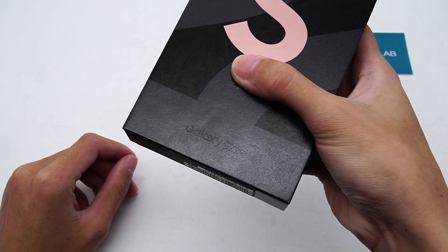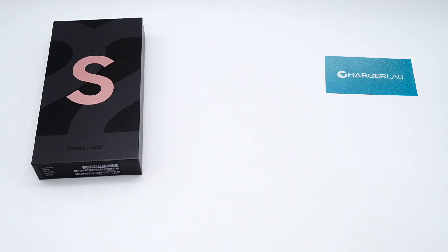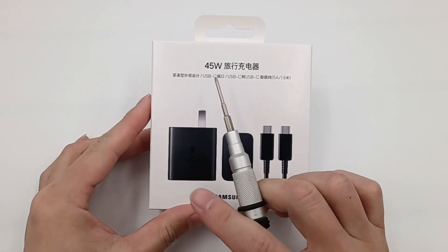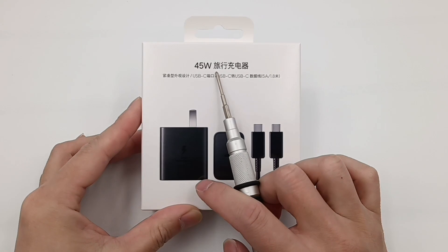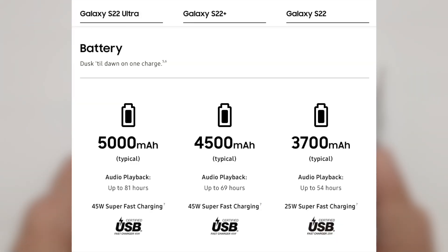Hi guys, welcome back to today's video. We published an unboxing and compatibility test video of the Samsung S22+. There's no charger in the box, but Samsung released an additional 45W charger, which is also the first GaN charger made by Samsung. As we all know, the Galaxy S22 can support 25W super-fast charging, and the S22 Ultra and S22 Plus can support 45W super-fast charging. So this charger is more suitable for the S22 Ultra and S22 Plus.